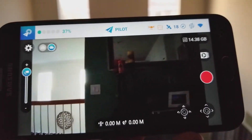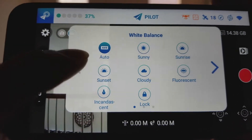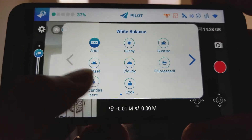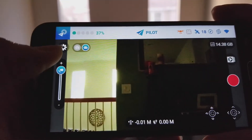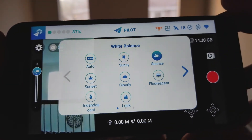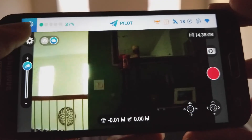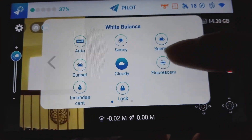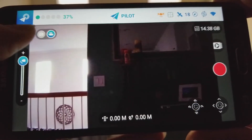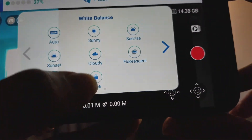The following clip shows you the white balance mode. Click on the settings button on the left-hand side and there are different modes you can select, or you can press lock to lock it. There's auto mode, sunny mode, and sunshine mode. I'm showing you what different effects look like after you change it — sunset shows a different color scheme on the left-hand side, and right now it's cloudy. Then fluorescent, and the last one is incandescent light. The very last option is to lock it so nobody can change it.